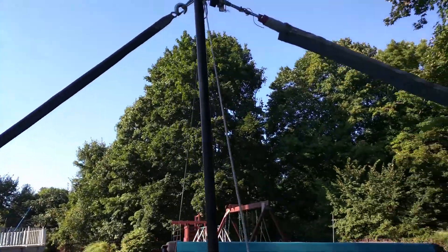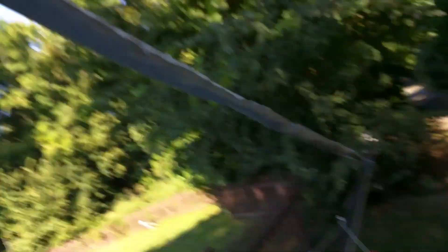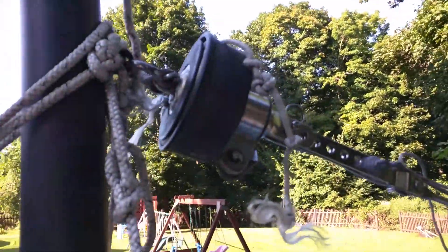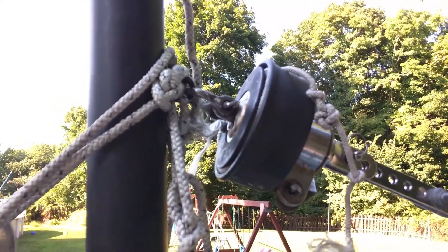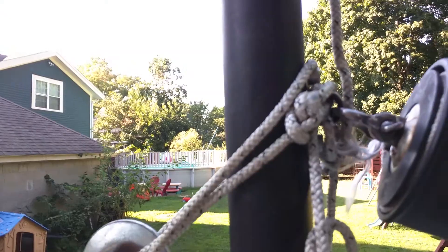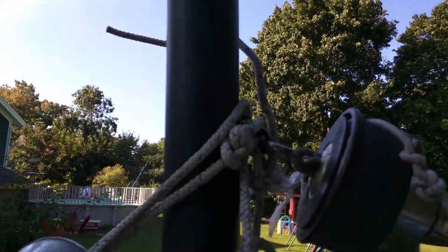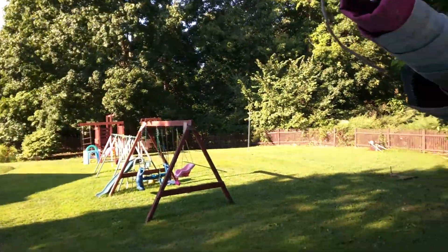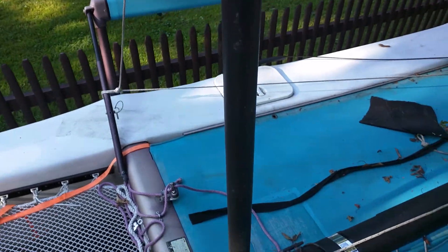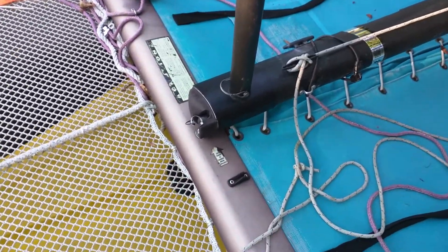I'm going to get closer up here to the connection at the top — you have the roller furler with the U-shackle connected to the bolt on the top of the gin pole, and then the clamp here. These two are in tension right now and all that force is just pushing down on the gin pole, so it's just sitting on that base pushed in with nothing holding it in place.